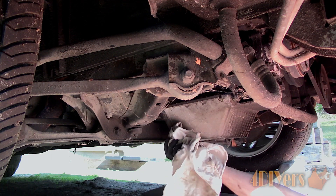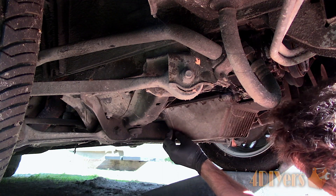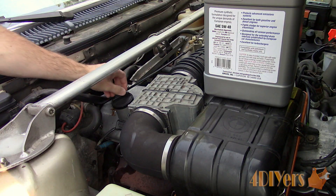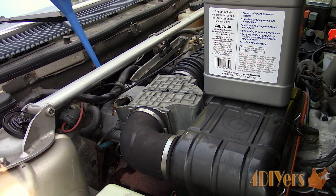Make sure the sealing face is clean where the drain plug sits and then reinstall. For filling, you may or may not need a funnel. I did use a funnel as it's a windy day and my strut brace does prevent me from getting close to the fill location on the valve cover.